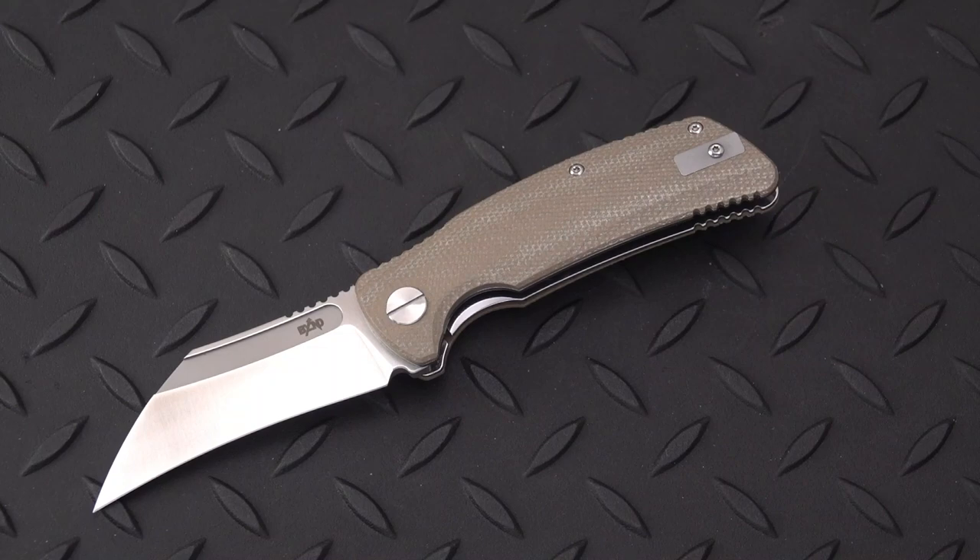Welcome back, blade aficionados. This Old Sword with you once again. We have a new knife from Dirk Pinkerton Designs today. In collaboration with Beyond EDC, we have the GARRA — G-A-R-R-A — which in Spanish means claw, kind of like the claw of an animal or even the talon of an eagle or a hawk.